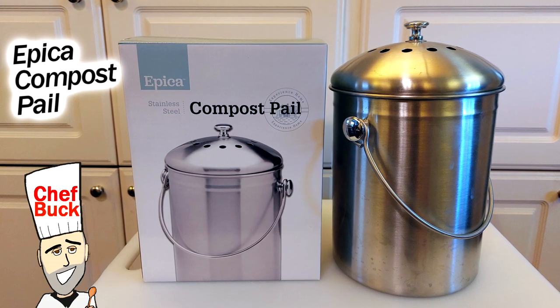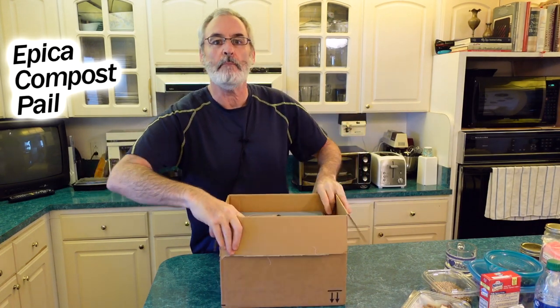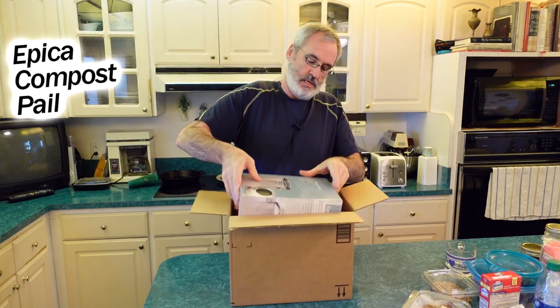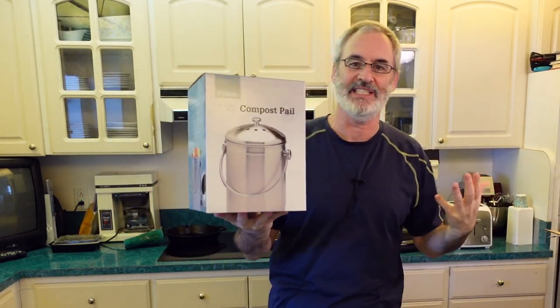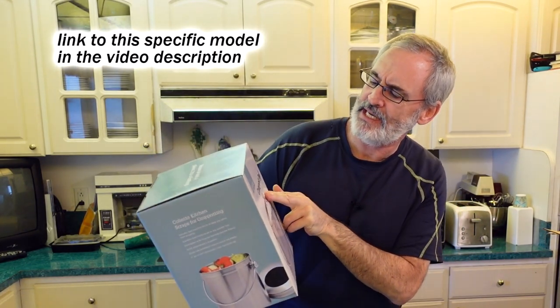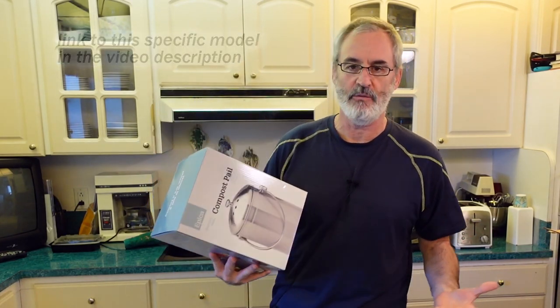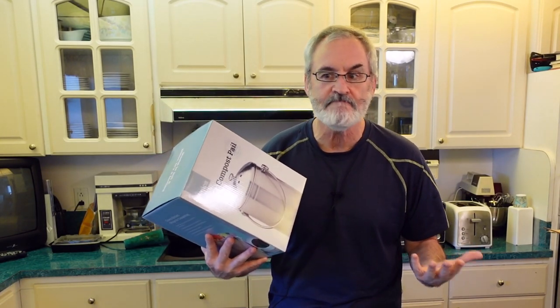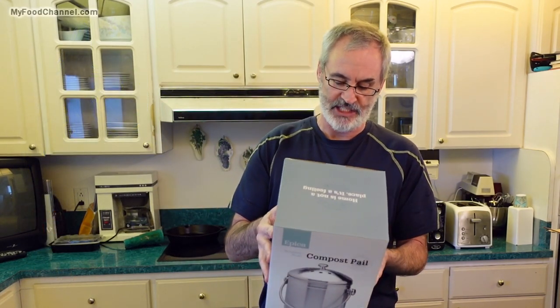Chef Buck here, and today I got a package in the mail. It's a little steel garbage can, which they call a composting pail. I did a lot of research on this — I got the Epica compost pail. I wasn't even sure which one it was going to be because I forgot which one I ordered. I think this is the most popular one, but if you do too much research, you really know less than when you started.